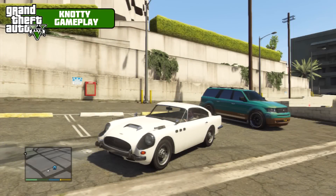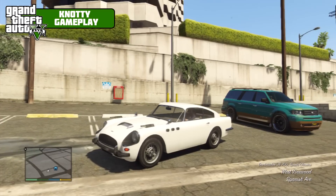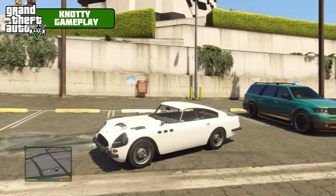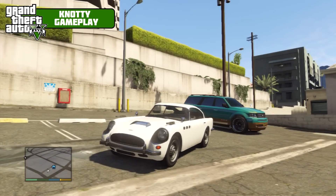What's up guys, welcome to a new episode of Fully Modded. We are doing the Duborchi JB700, part of the Sports Classic. That thing in the back there is the Dundreary Land Stalker, which was last episode — you can go check that out if you want, the link will be in the description of this video or you can head to the playlist.